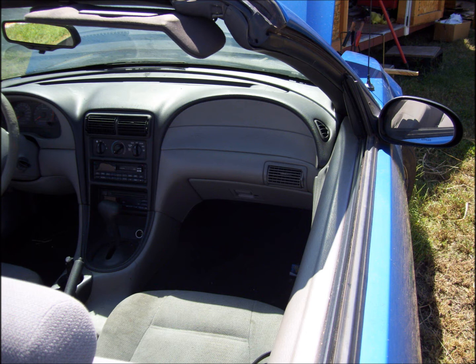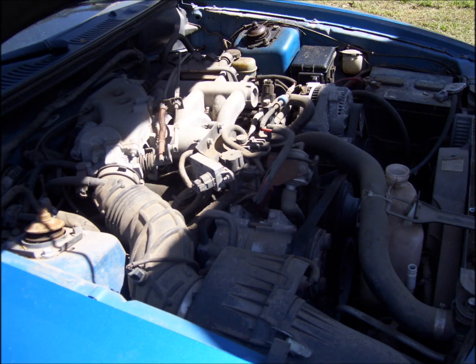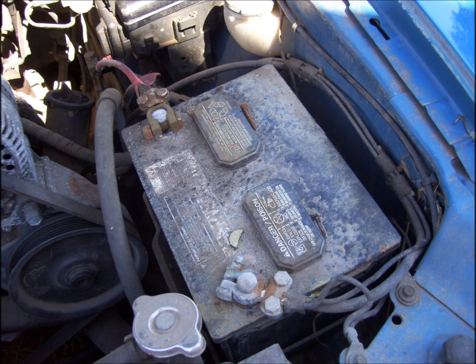You can see we kind of cleaned it up a little bit, but not a lot. In the engine bay, we had to replace the radiator, which was in the trunk. We also replaced the battery.